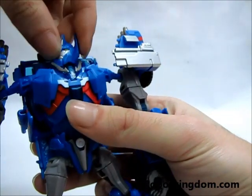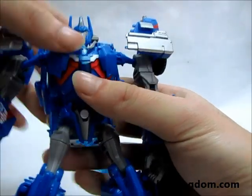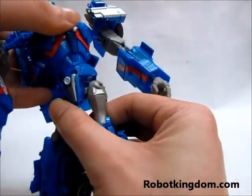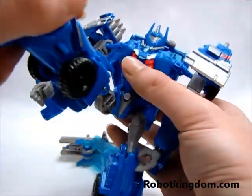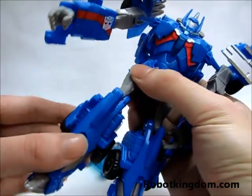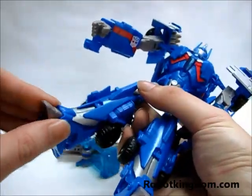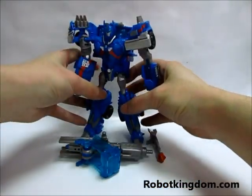This part you can rotate around 90 degrees. The head you can move here and here. He also has a hip joint that can rotate for posing. The leg you can move forward, outward, also around 90 degrees. His feet cannot move, so it may affect the posing when you put it on the table.